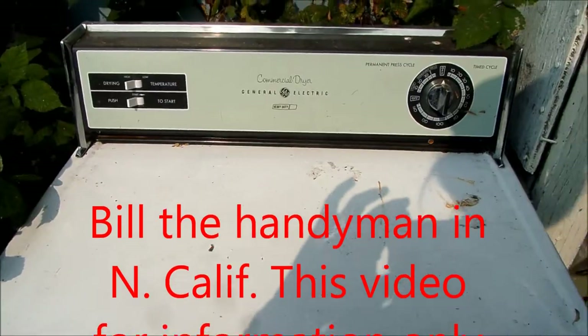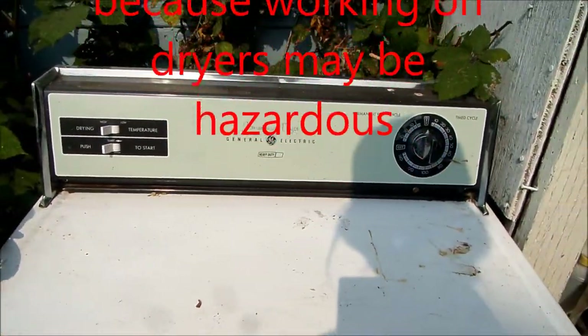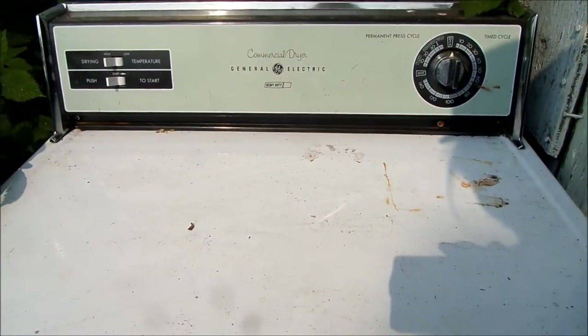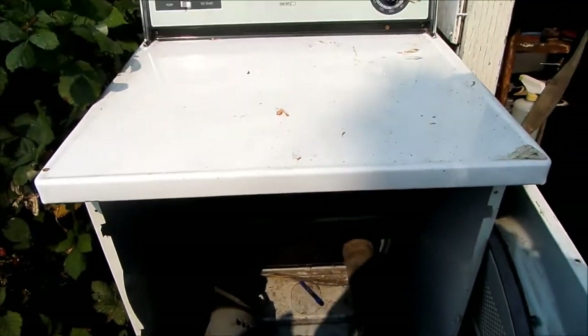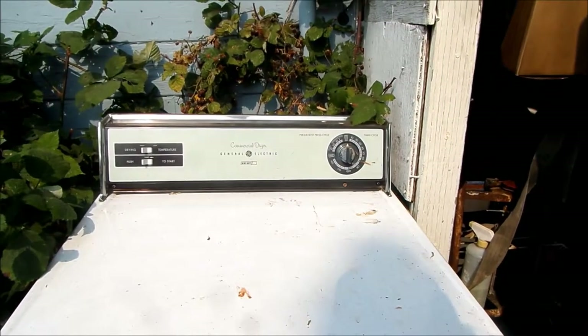Hi, it's Bill the handyman up here in Northern California. Today we're looking at an old-school GE dryer. This dryer had a little problem — basically, it would not heat. It would run fine, would not heat.